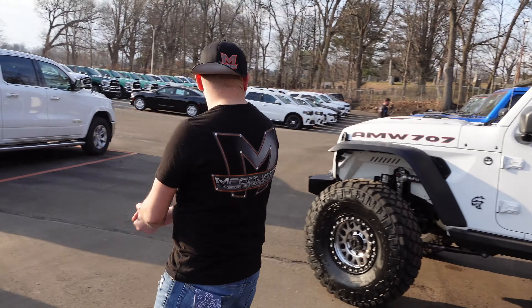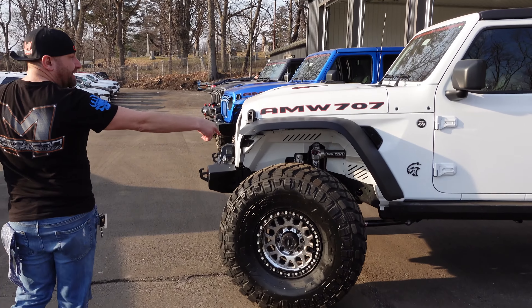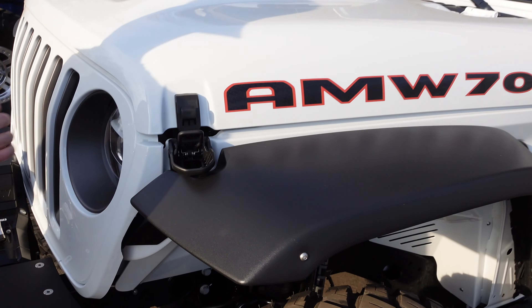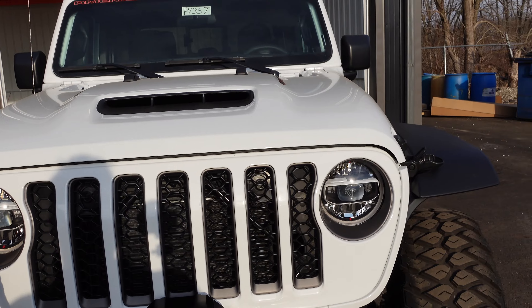What that means is we need to get the Demon Jeep on some long arms, and we're going to be doing that real soon. Obviously you've got the hellcat — the Rock Slide drop-downs and 6.2-liter supercharged. Every Jeep should have 707 horsepower, and it's not getting taken away here in LaPorte, Indiana.